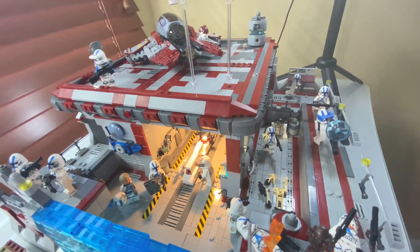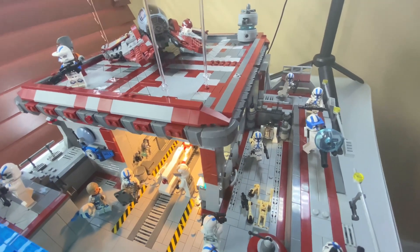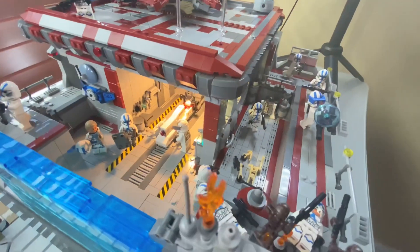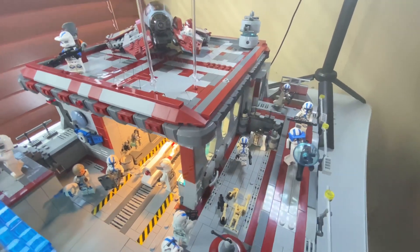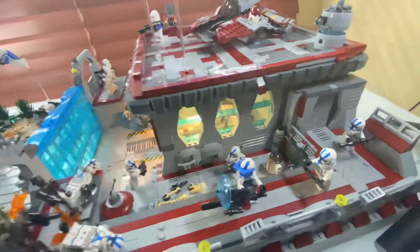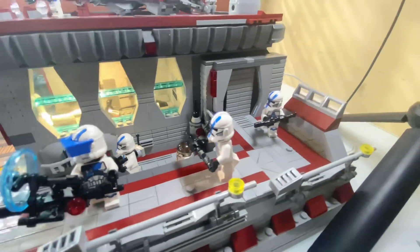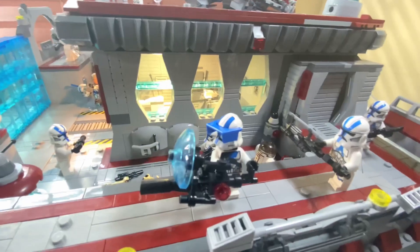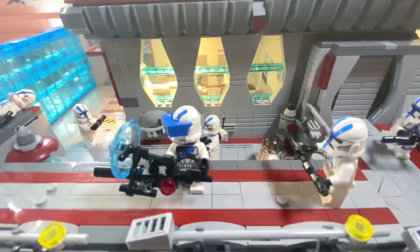I think it's a cool add-on for the display. I included the Barca trooper speeder LEGO set that came out around 2012 or 2013 — it came with a Barca trooper and two super battle droids, which are over there. It's a nice add-on because it's in red and white colors which match the base. Throughout the base I have 501st clone troopers from the 501st battle pack that came out back in 2020, including the latest ones with the helmet holes, which I've utilized to customize them.